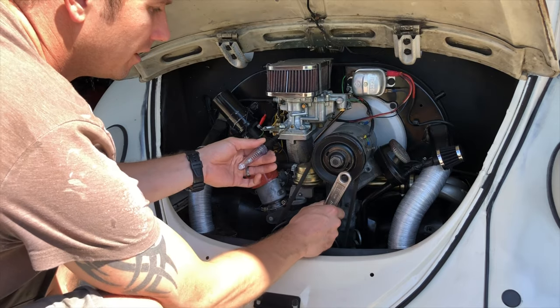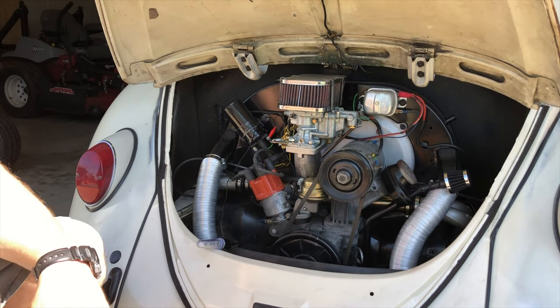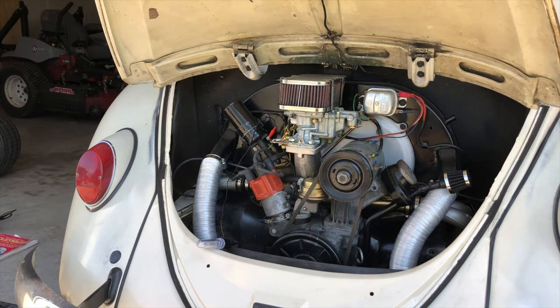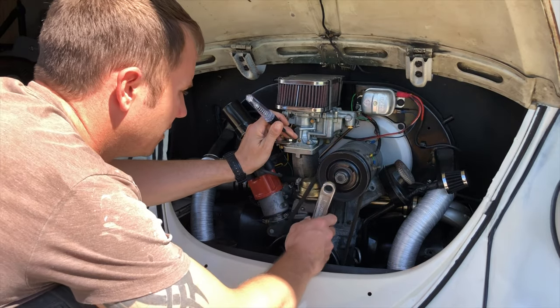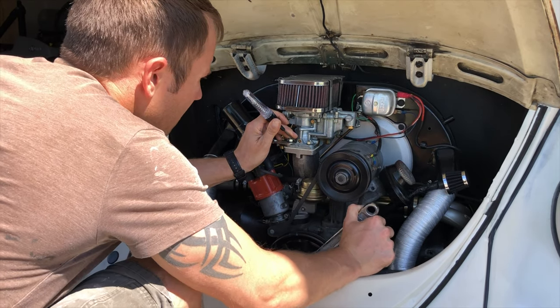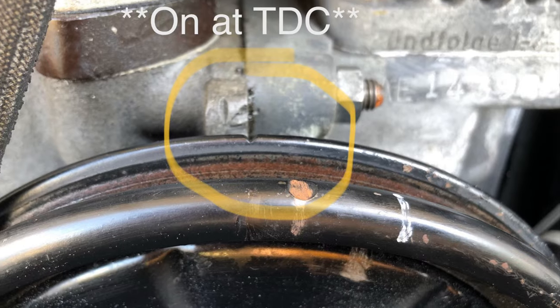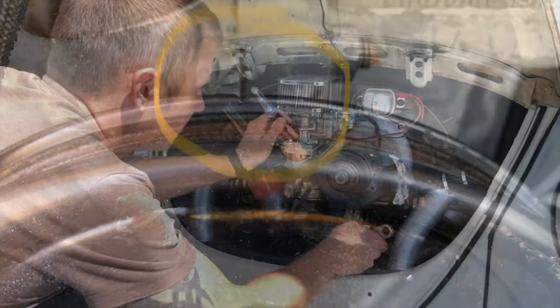It might be a little hard to see, but as soon as you hit top dead center for number one, you're gonna see the light turn on. Turn on the ignition — don't start it. When you turn it, stop at dead center and the light should come on. That's static timing.